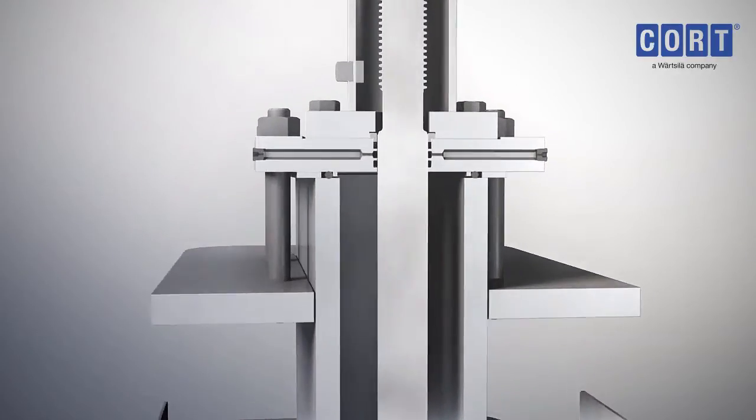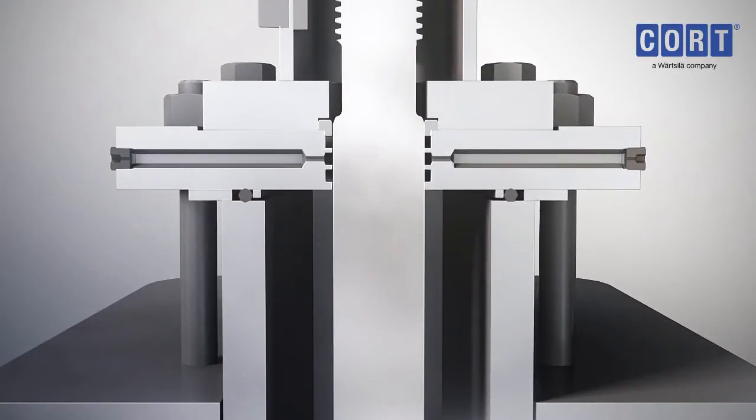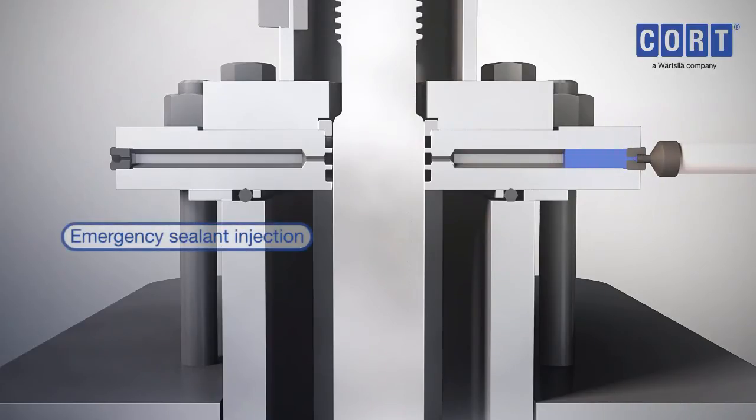For complete peace of mind, the C-G4 valve has an optional emergency shut-off by way of a sealant injection, preventing fugitive emissions in an emergency situation.